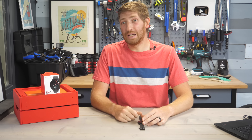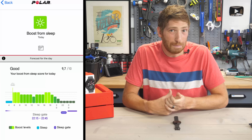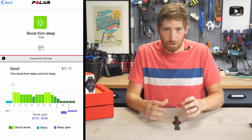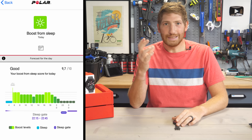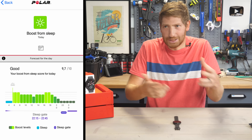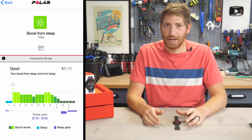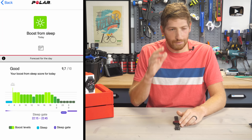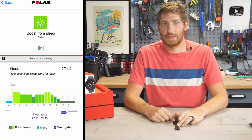There are two features coming later this month that are not on the watch today. The first is something called SleepWise — Polar has long had sleep tracking, but this new app-driven feature will show you sleep insights based on last night's sleep for the day ahead. It can pretty much tell you when you need to drink a coffee during the day. I like this idea — it'll tell you what the day is going to look like based on how well your sleep went. It's not here today, but I'll definitely test it and report back.